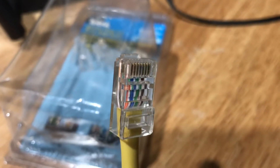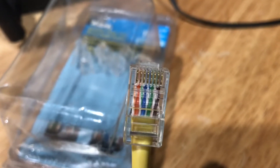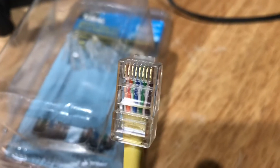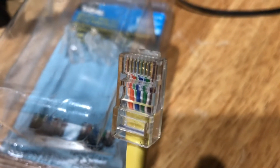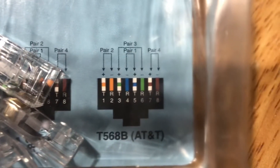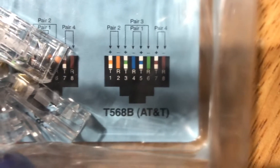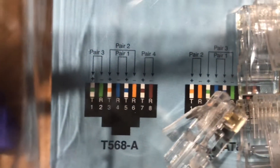Wires on this plug are numbered from left to right. Wire number one is white with orange stripe, number two is orange, number three is white with green stripe, number four is solid blue, next to that is white with blue stripe, the next is green, then white with brown stripe, and the eighth and last wire is brown. This arrangement is consistent with that of a T568B connection; otherwise, it is a T568A connection.